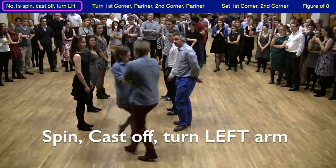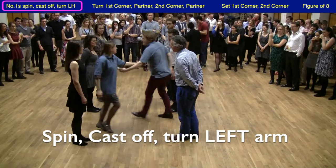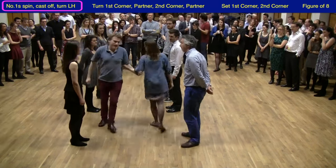They start the dance by spinning each other at the top and casting off one place on their own side, and they turn each other — this is important — with their left arm to set the dance up correctly.